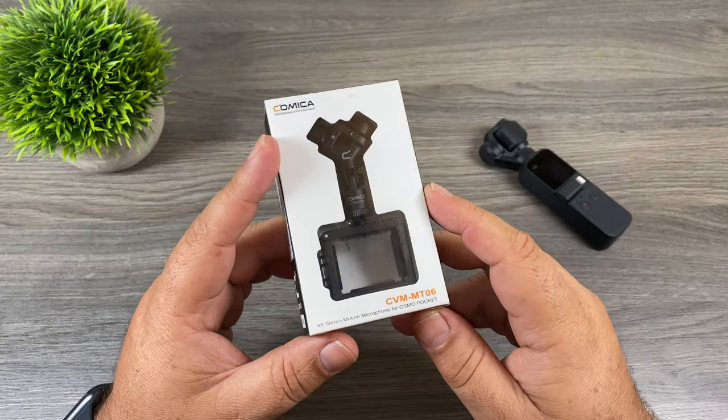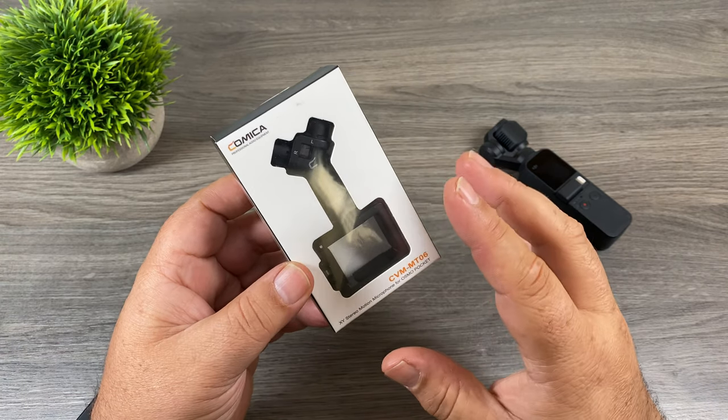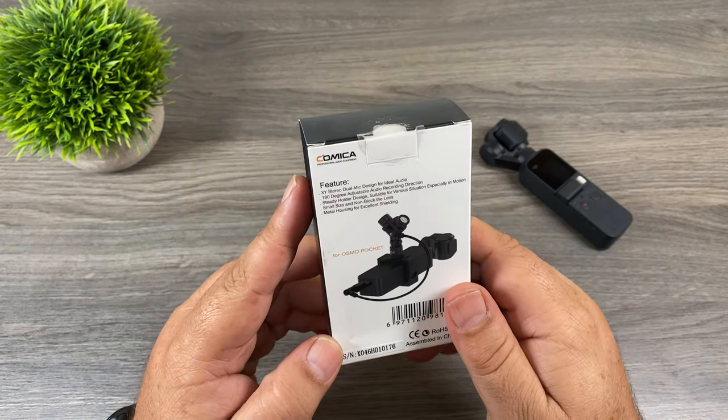The microphone we're taking a look at today is by Comica and it's for the Osmo Pocket. One nice feature of this microphone is that it already has a built-in frame, so you don't have to go out and buy any additional hardware. Let's look at some of the key features of it.